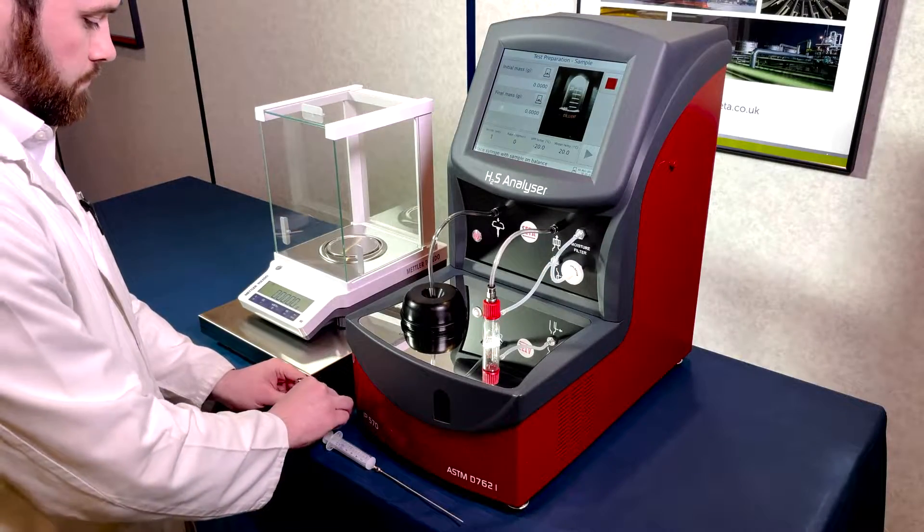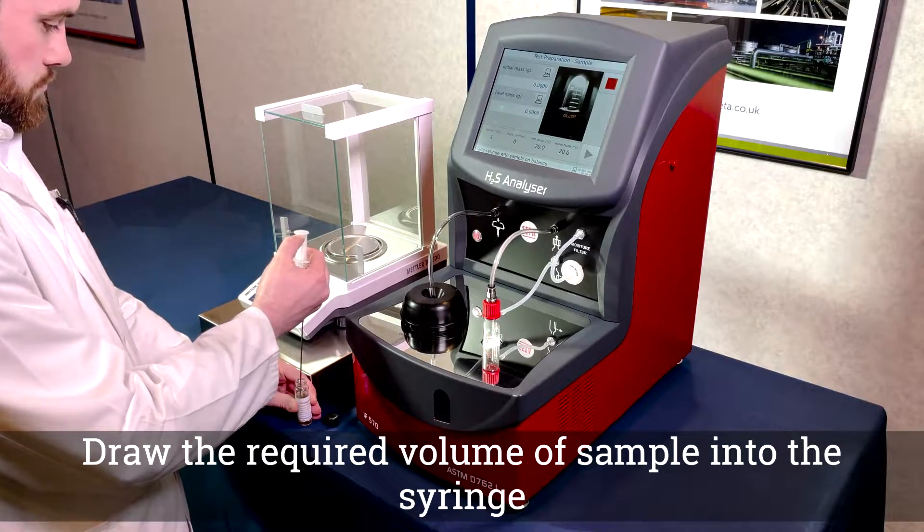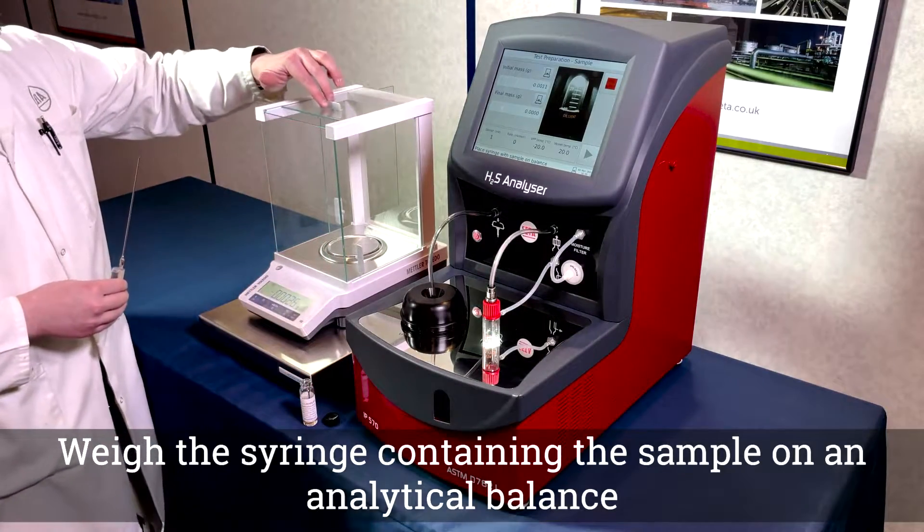Prepare the sample in accordance with the method being run. Draw the required volume of sample into a syringe and weigh the sample to at least three decimal places.